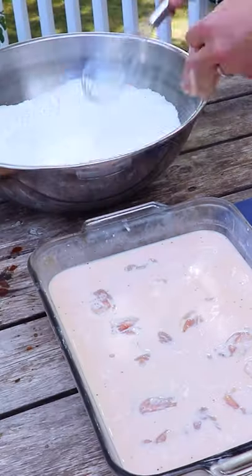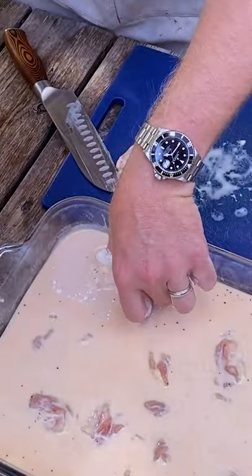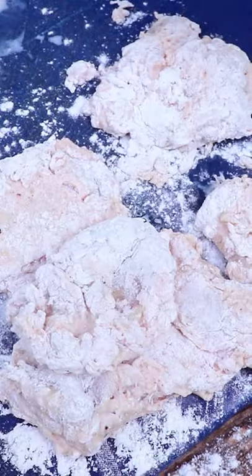Cut your boneless chicken thighs to whatever size you want, put it in the dredge, cover it up, then get it back in the brine and then back in the dredge for a second coating. That's the key to getting this extra crispy.